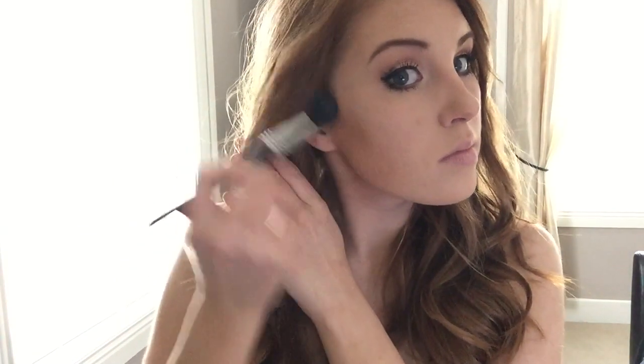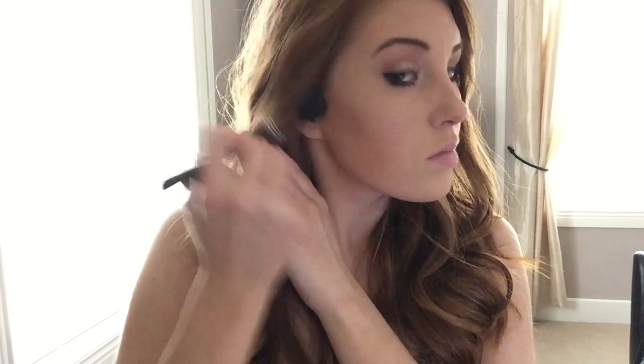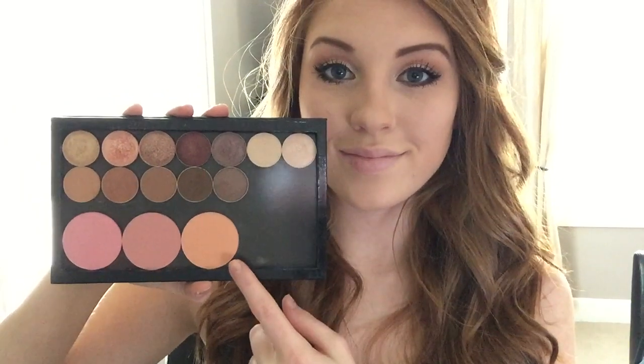I am now going to go in and contour with Hoola Bronzer from Benefit. This is my all-time favorite bronzer, and this one compared to the Unique bronzer is more cool-toned, so I like this one better for contouring versus bronzing — and there is a difference. It's kind of confusing, but if you want me to do a video on how I contour, highlight, bronze, and all of that stuff, then just let me know in the comments. For blush I'm using Smitten from Makeup Geek, and this is a super beautiful orange blush that I think I'm going to get a ton of wear out of throughout the spring and summer because it is just such a beautiful color.